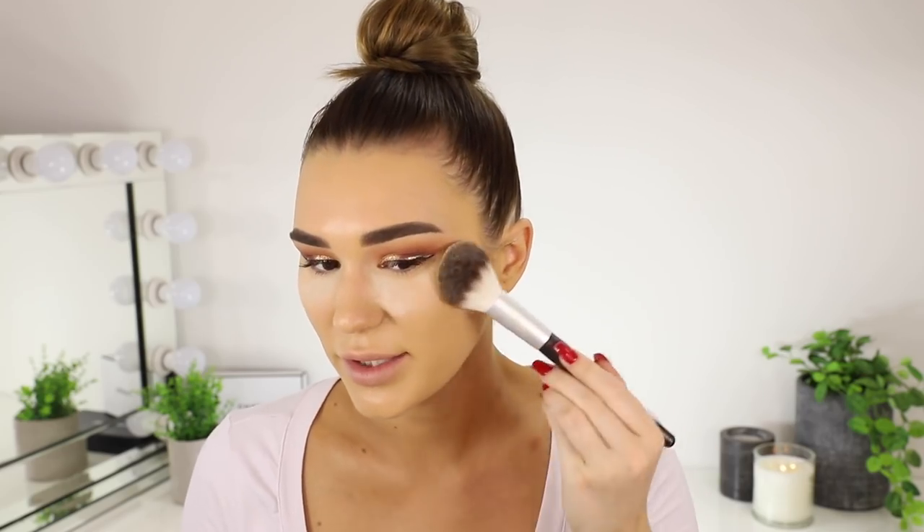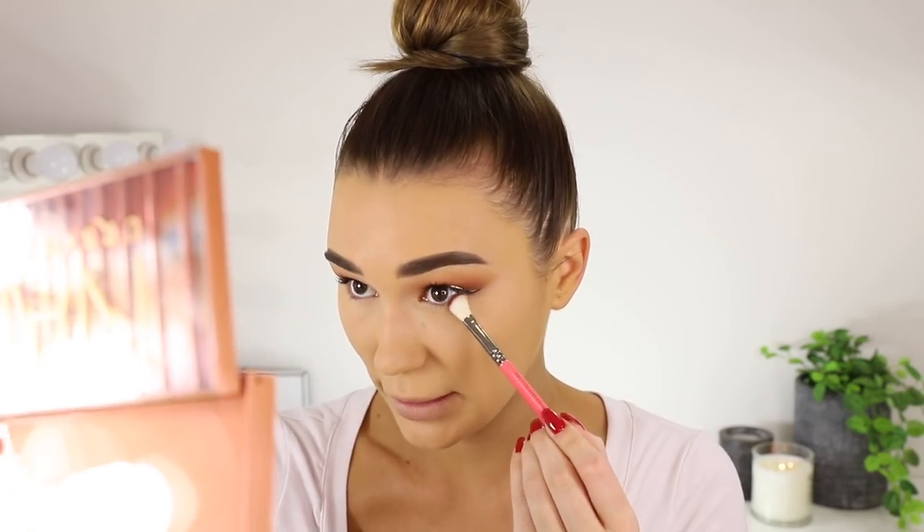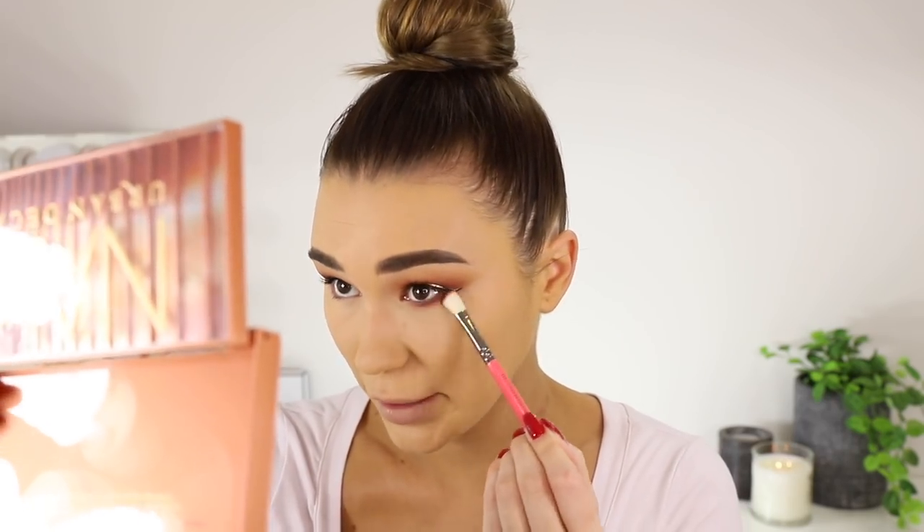Then I'm going in with my Benefit Powder — this is the Hello Flawless in the shade Champagne. I'm just going to pat this on my face. My face is so shiny right now. I don't want to disturb the foundation so I'm being very gentle. For the lower lash line I'm going in with that dark crease color once again, going from outer corner to inner corner. I'm taking that on a really small blending brush and packing it on.